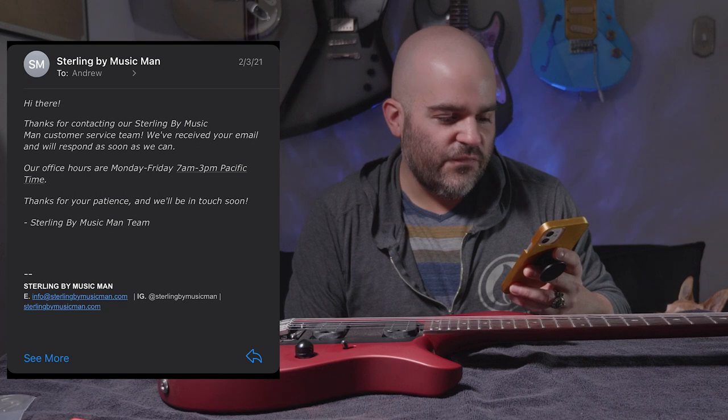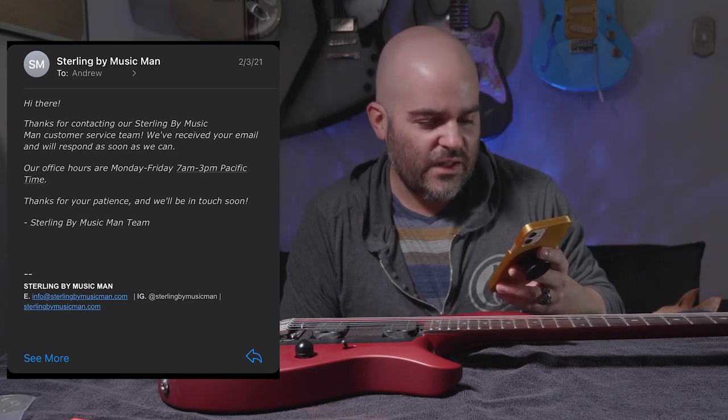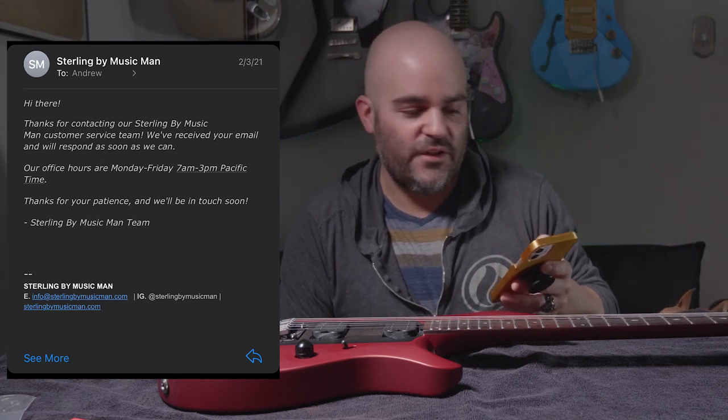Sterling by Music Man auto-replied: 'Hi there. Thank you for contacting our Sterling by Music Man customer service team. We received your email and will respond as soon as we can. Our office hours are Monday through Friday, 7 a.m. to 3 p.m. Pacific time. Thank you for your patience and we'll be in touch soon. Sterling by Music Man team.'